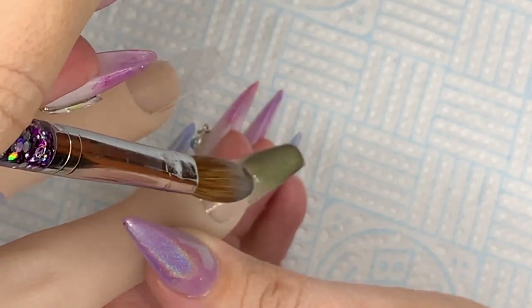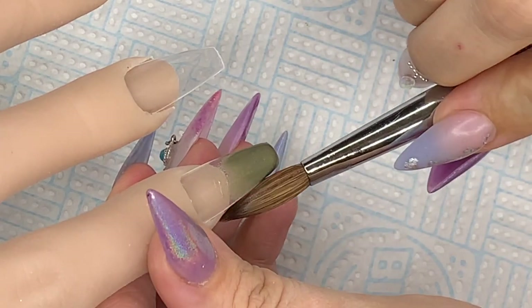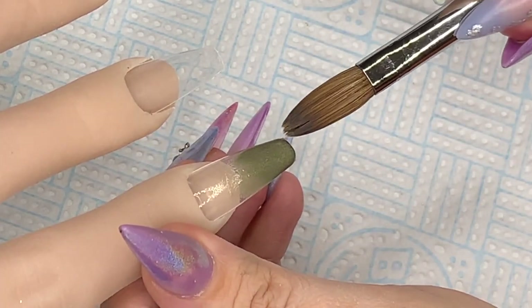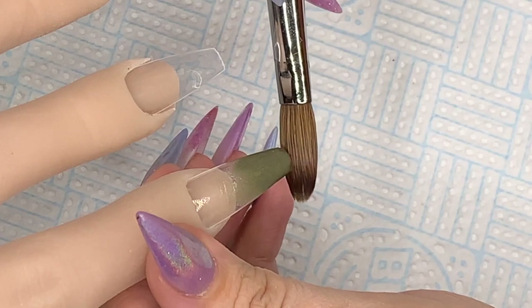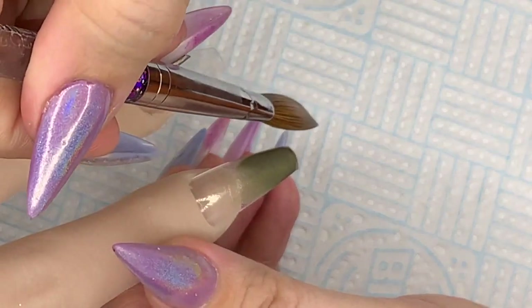I'm going to do an ombre on this, so I'll lay my darkest color down first. They're very pigmented so you don't need a ton of product. As you can see it just stays where you put it unless you move it — it doesn't drip or roll off the nail unless you're working really wet.